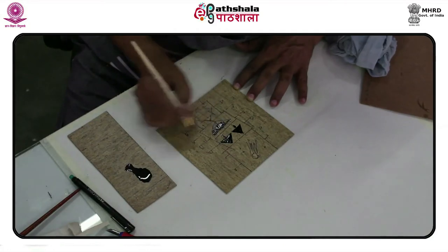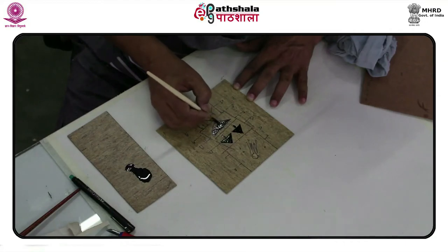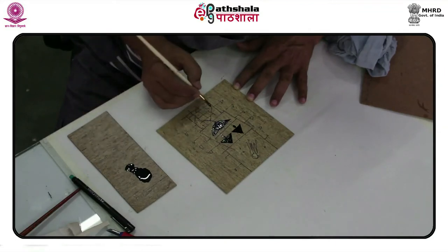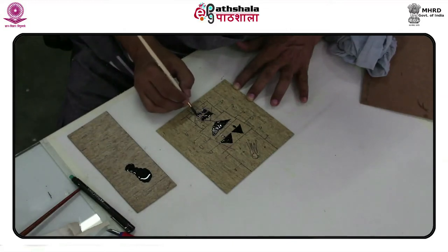Unlike the lino cut, the reduction print technique offers a lot less remnant of the block once the whole design is used up. The history of lino etching as a specific technique is rather difficult to trace, as the lino cut process itself was developed and widely used only after the 1920s.